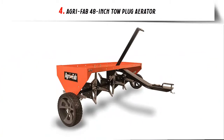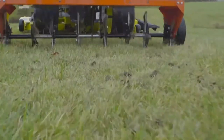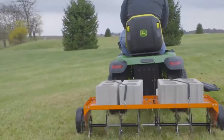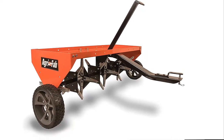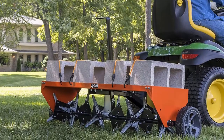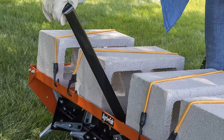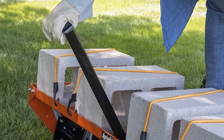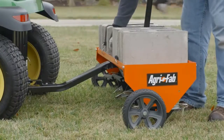Our list at number 4: AgriFab 48-inch Tow Plug Aerator. 32 galvanized knives to penetrate the soil easily. Pulls plugs up to 3 inches deep for a thicker and healthier lawn. Flat-free tires for smooth transport. Simple-to-use cantilever transport handle for easy raising and lowering. 3-year limited consumer warranty. Made in the USA with some imported materials. The AgriFab 48-inch Plug Aerator towed behind a lawn groomer will have your lawn looking better in no time, loosening compacted soil and pulling 3-inch plugs to allow air, water, and nutrients to penetrate your lawn's roots, allowing your lawn to grow strong and healthy.